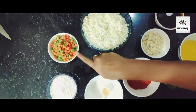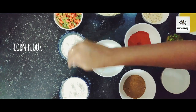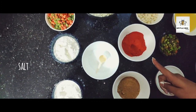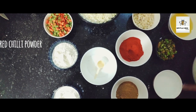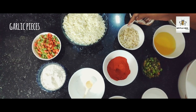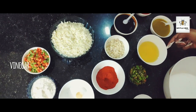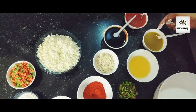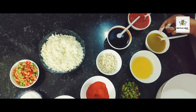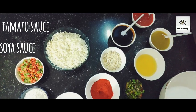Cabbage, carrot and beans, cornflour, maida, salt, red chili powder, dhania powder, green chili pieces, garlic pieces, vinegar, beef fry, chili sauce, tomato sauce and soya sauce.